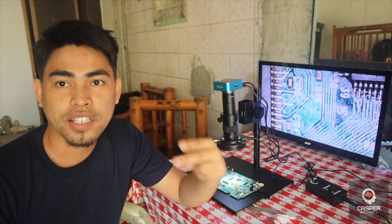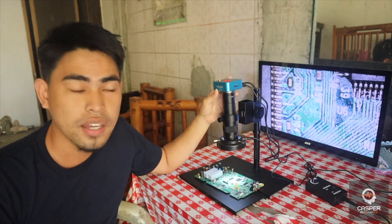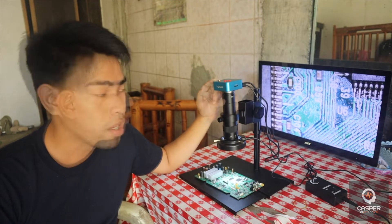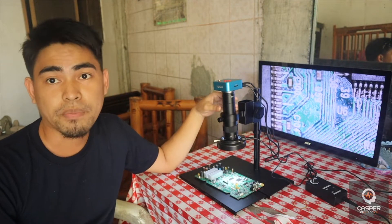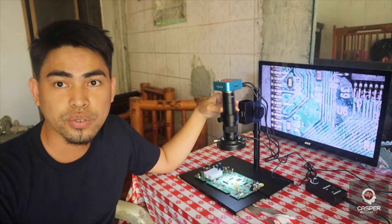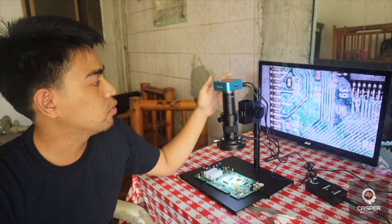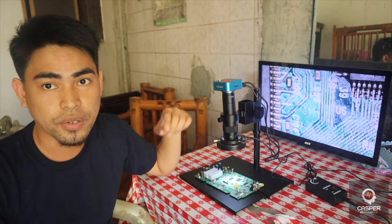Hello, my name is Runa from Casper Electronics and I'm here to review this microscope from Yizan. This is the 38MP microscope. I'm going to show you the overall product and how to use this one for your technical repairs. I'm going to show you step-by-step how to configure, connect, and set up this microscope. Let's go!